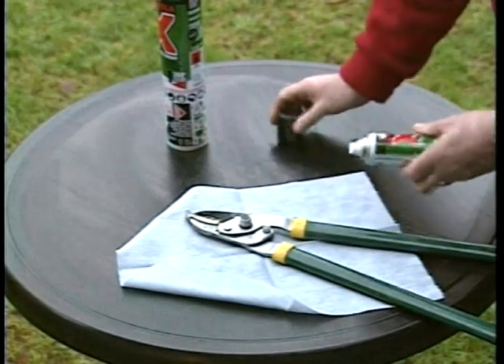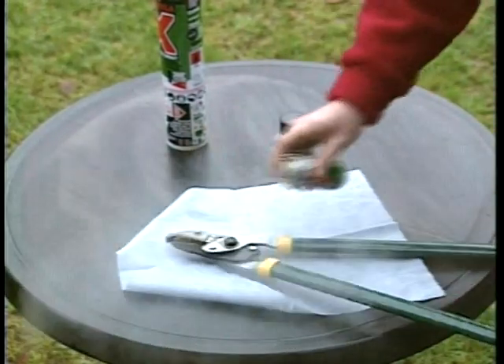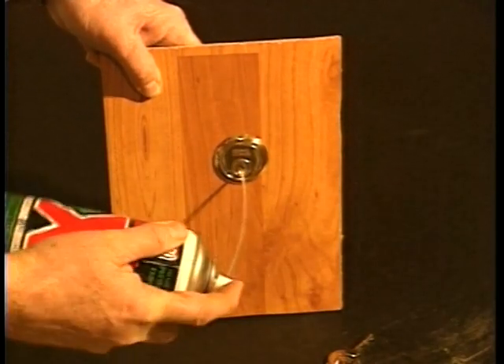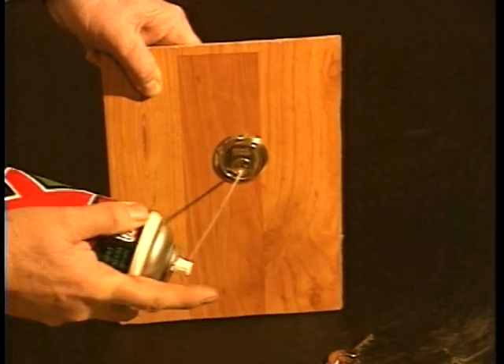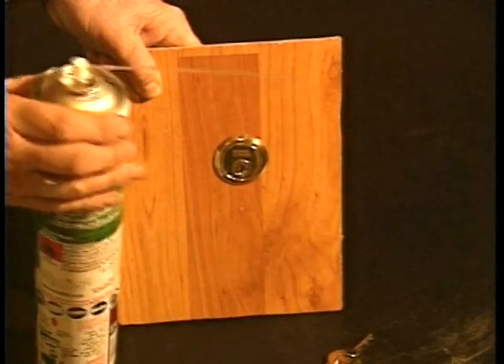Sticky doors and padlocks are a thing of the past thanks to Formula X. Just use the extension tube provided with each can to direct the spray right into the mechanism. It will clean and free jammed locks in seconds and prevent further problems and freezing.